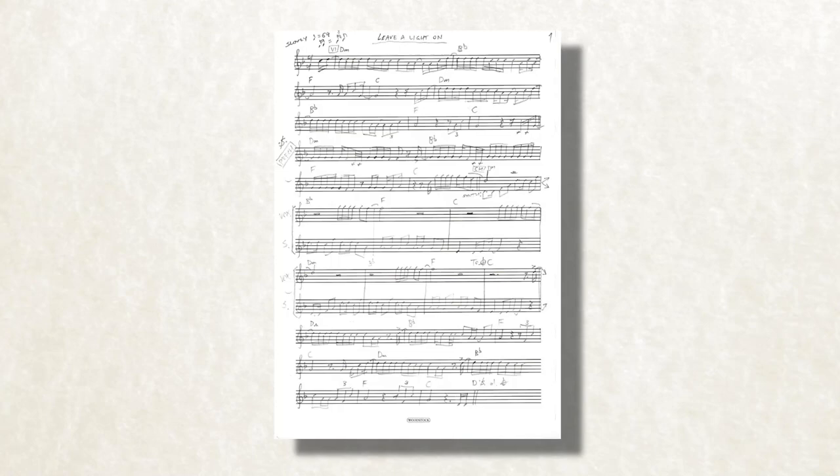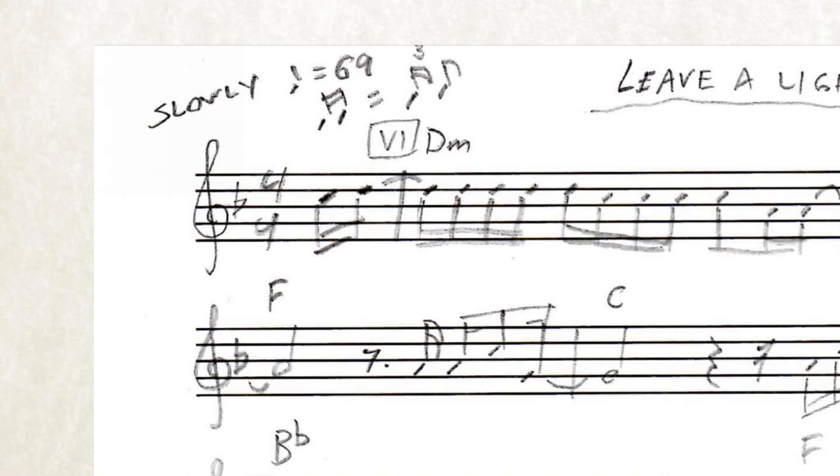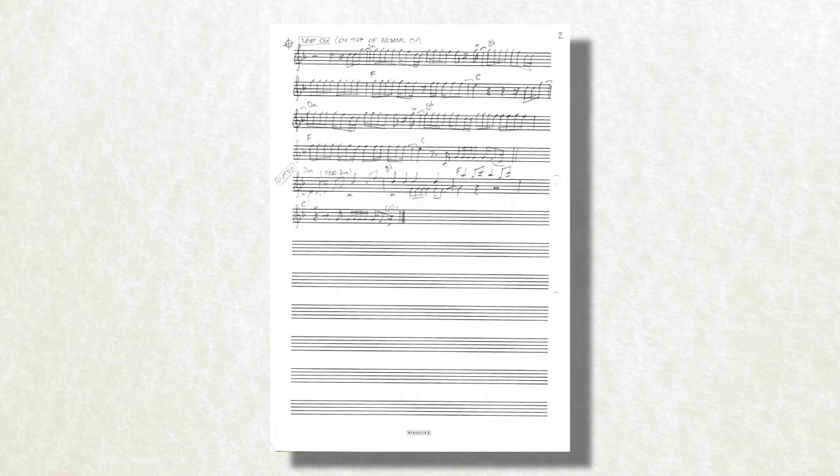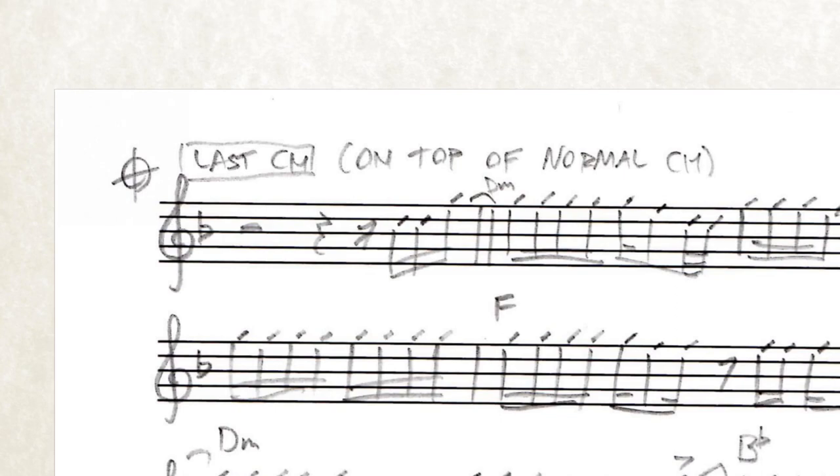Let's use my arrangement of Tom Walker's Leave a Light On for my wonderful fictional community choir as an example. The original is in D minor and uses a range of about an octave and a fifth, from C2 to G4. The first thing I look at is the last chorus, as it's supposed to be the climax of the song. It has three different parts happening at once, and I want to distribute these onto my three sections in the best possible range.